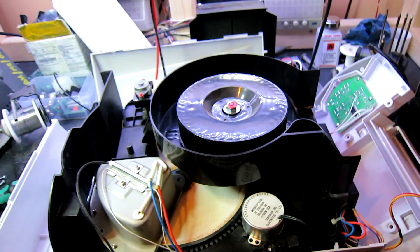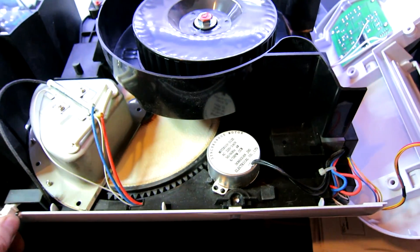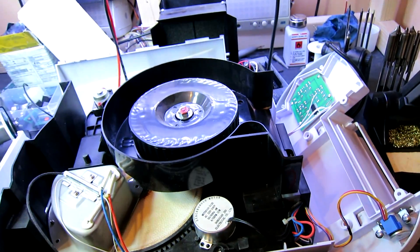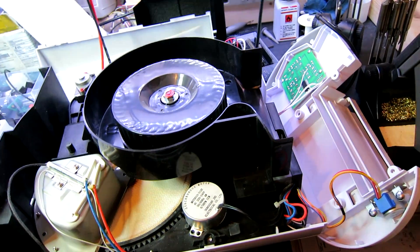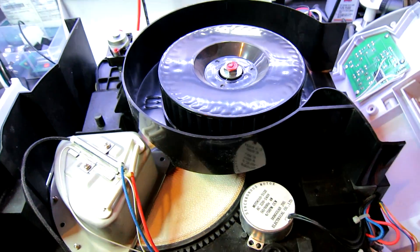Hi everyone. In front of you on the bench you can see an Ancor dehumidifier. This is one of the modern desiccant versions rather than a refrigerant, and it's an unreliable piece of rubbish. It's actually stopped working again when I actually need to use it, so I'm going to have to fix it again.